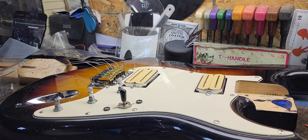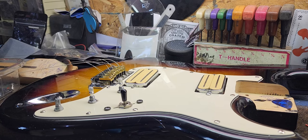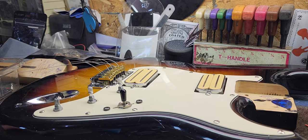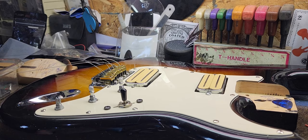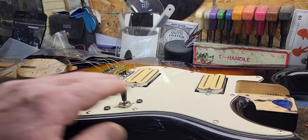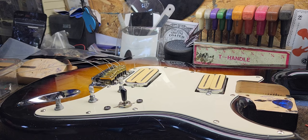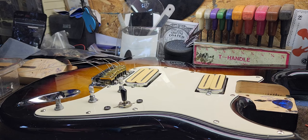I guarantee somebody out there has stripped holes in their Stratocaster body, and that's an easy way to fix it — no glue, no worries, you can do it in literally seconds. Hope this helps guys, and I really appreciate all the views and all the comments you guys leave, that's really thoughtful.